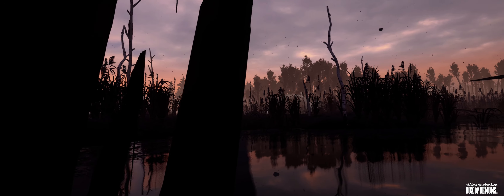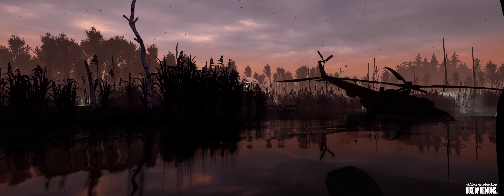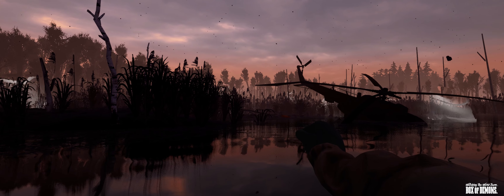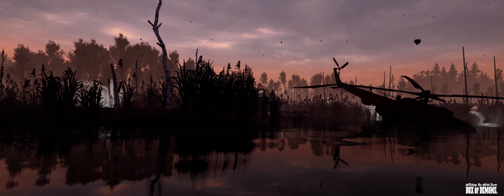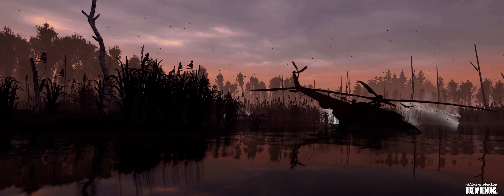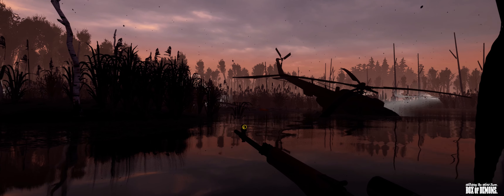I hope you've enjoyed this video. More Into the Radius videos coming soon, and if you've got a suggestion for a title you'd like me to play, please do let me know as I'm really enjoying virtual reality at the minute. Thanks for watching, thanks for the support — thumbs up, likes and shares, and I'll see you on the field no doubt. More videos from me, BoxOfDemons — bye bye.